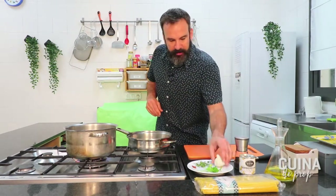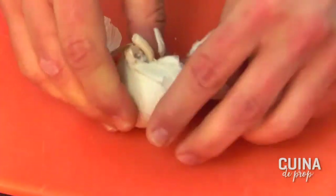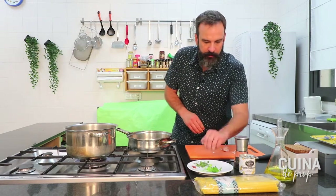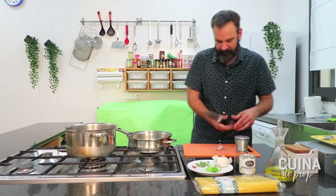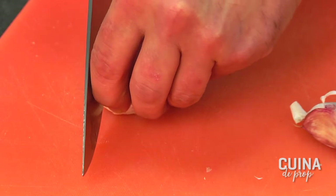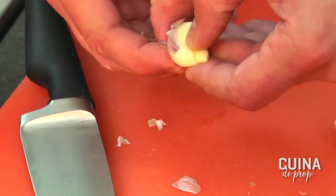El proper pas seria agafar la cabeça d'alls i ser generosos, no un o dos. Jo crec que amb tres grills d'alls ben grossos. Els pelarem i els tallarem a llesquetes bastant fines. Perquè la gràcia és que primer de tot els xafem una miqueta perquè es trenquin les fibres de la pell, i així a l'hora de pelar-lo, només hem de tallar un trosset i estirem la pell i salta sola.